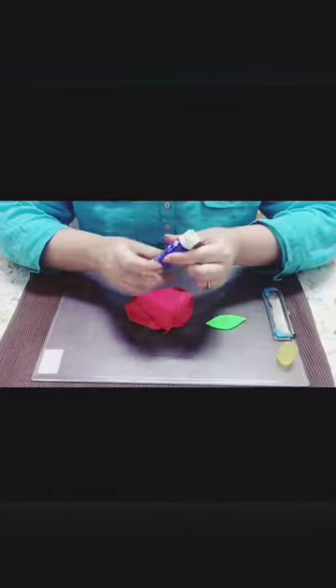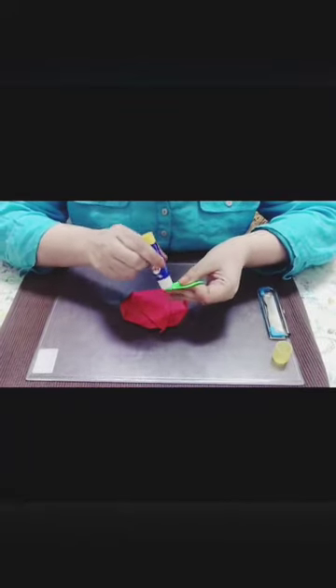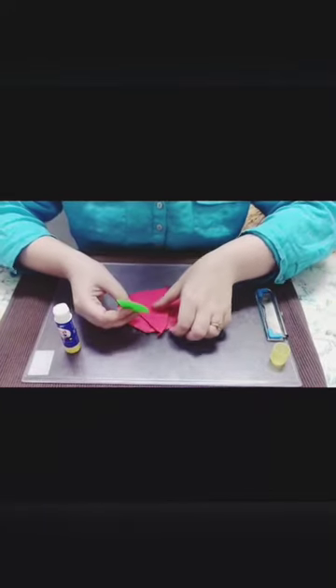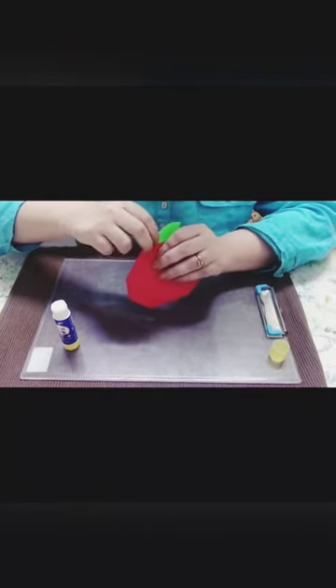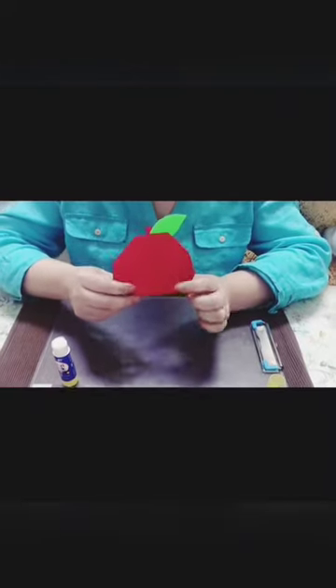What is left? We have to paste the leaf, and for that you have to apply fairy stick on the green sheet and paste it like this so that our red color apple is ready. You can see our apple is ready. Do try it at home. It is so easy and send us the pictures.